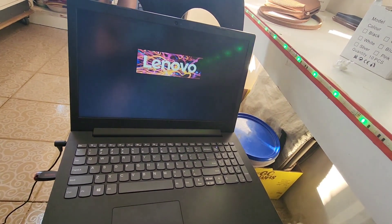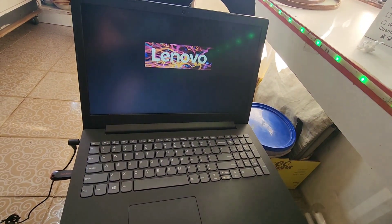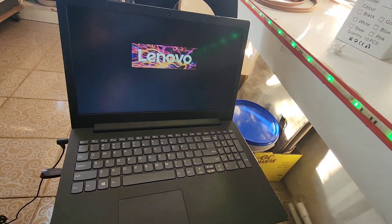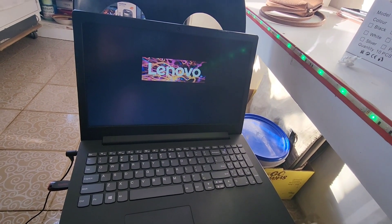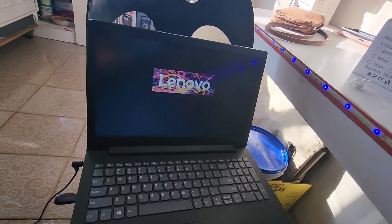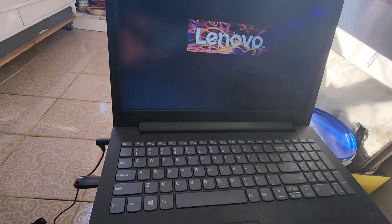Now you must wait for it to install all the applications on Lenovo. After that you can just press Next, Next, and then your Windows installation is almost done. This is a very unique and easy way, guys.